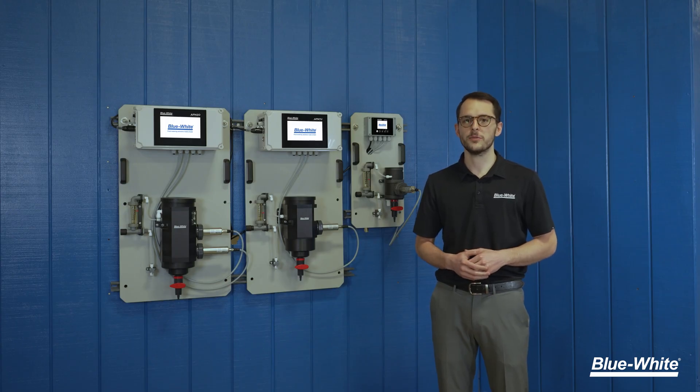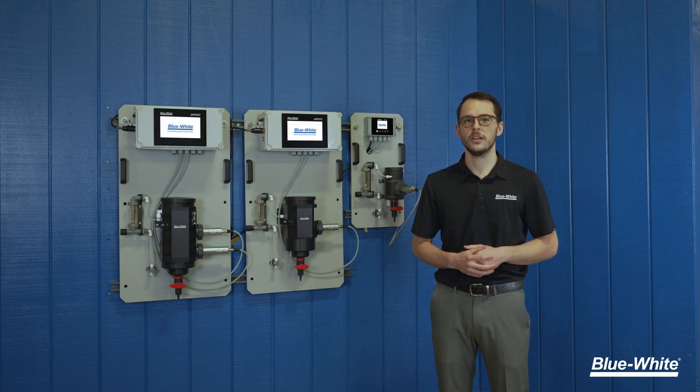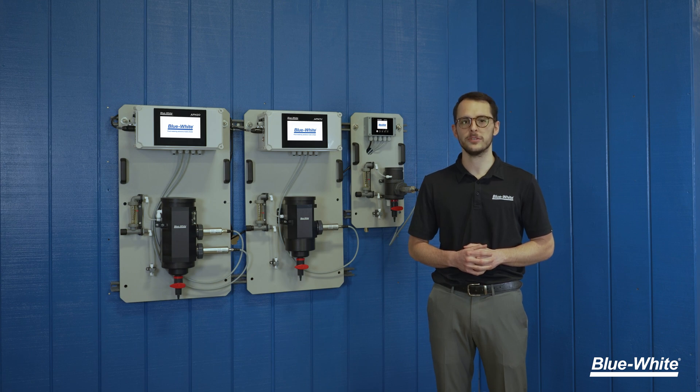Have you struggled with expensive reagents and fouling membranes in your water treatment analyzers? We understand what you're going through. Here at Blue-White, our passion is delivering new technologies to provide clean water to communities and industries all over the world.